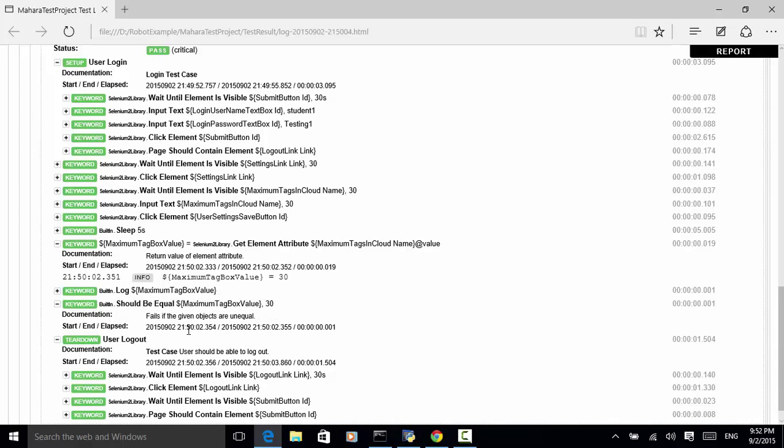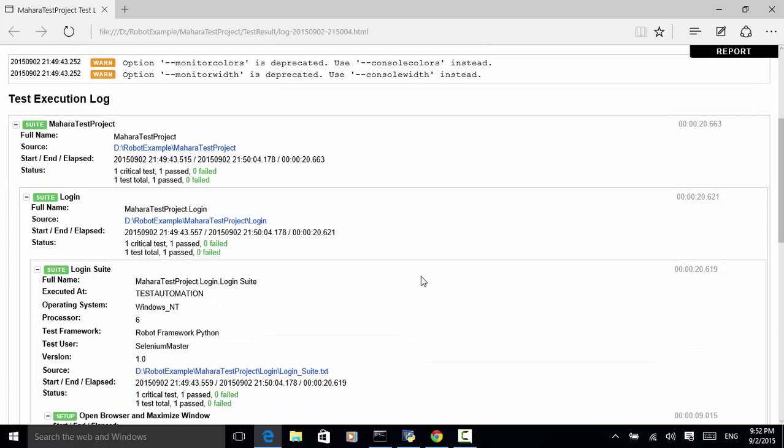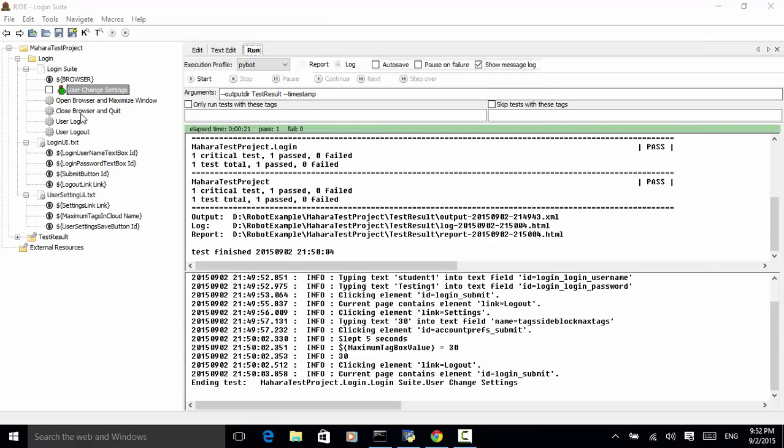Looking at the test structure: the open browser, maximize browser window, and close browser keywords ran at the test suite level, while user login and user logout keywords ran at the test case level. When you add another test case or multiple test cases, you don't need to specify test setup and teardown because we have already set up the setup and teardown methods at the test suite level.